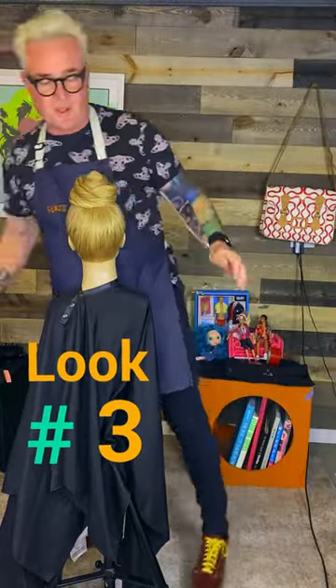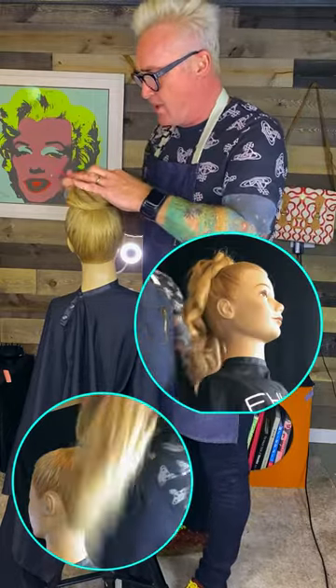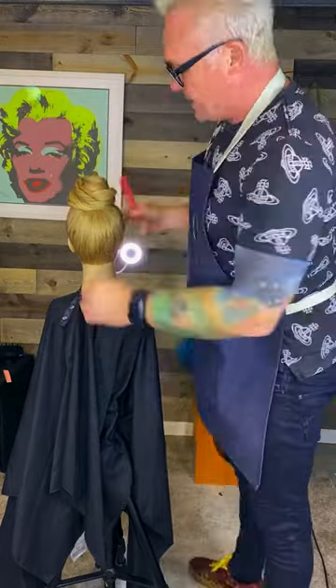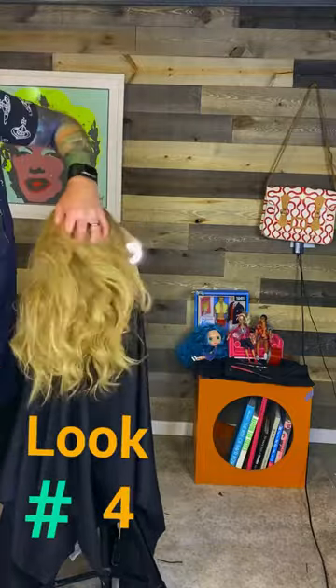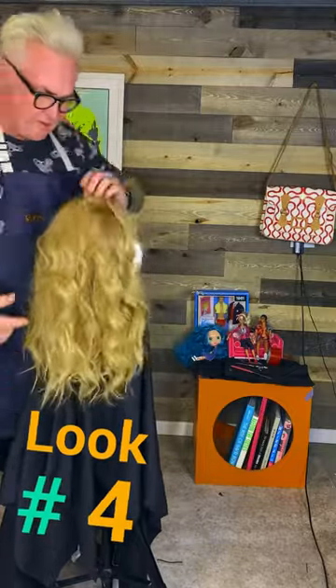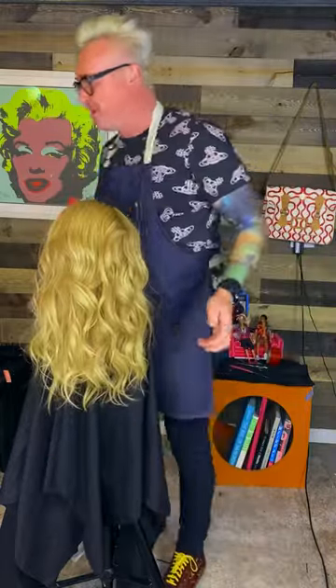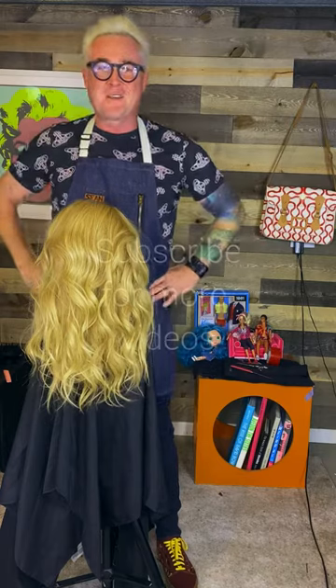So there's three different looks in one: a plain ponytail, a curly ponytail, a little bit of a top knot. And when you let all this down tomorrow, you're done with this look, your hair will be all curled, so you have this fantastic beach wave. So that's four looks in one — isn't that fantastic? Great, thanks for coming.